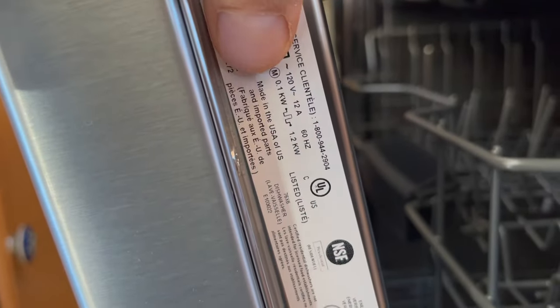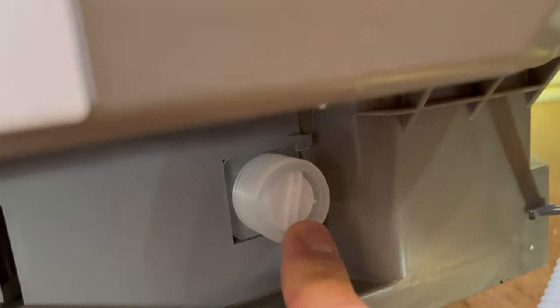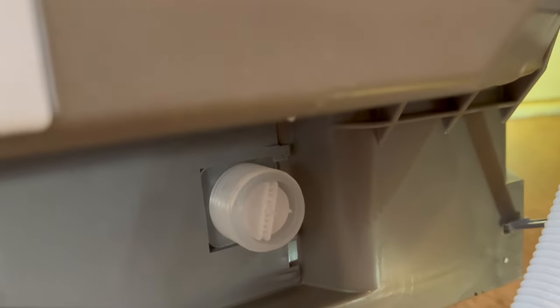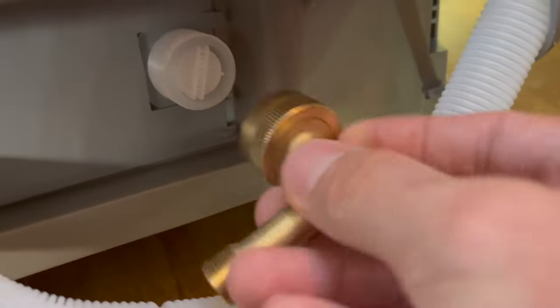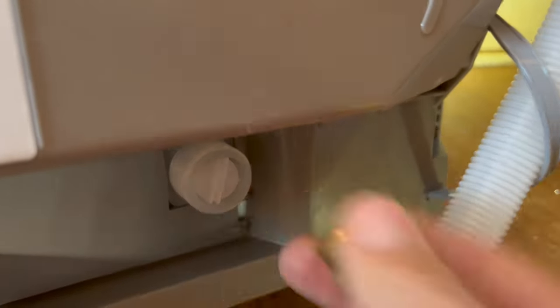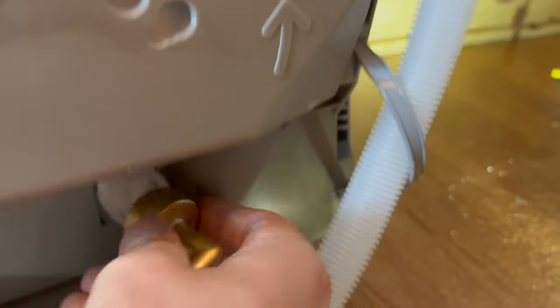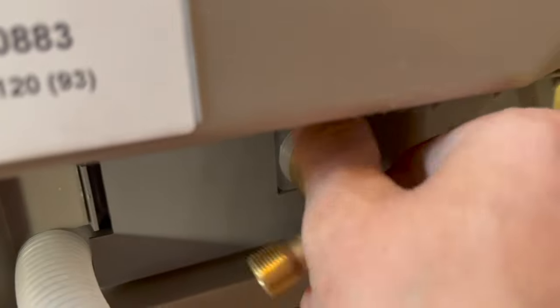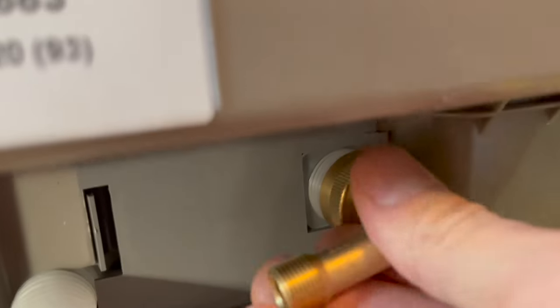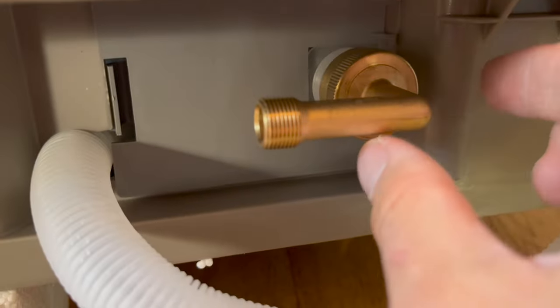It's made in the USA of US and imported parts. Here you can see the three-quarter inch connection I was talking about — I've only ever seen this on garden hoses in America; normally it's three-eighths inch. We need to take this adapter and screw it on. The directions say to screw it on hand tight first. There is a rubber gasket in there that is going to keep the connection nice and tight and leak free. Tighten until hand tight, then one more half turn.